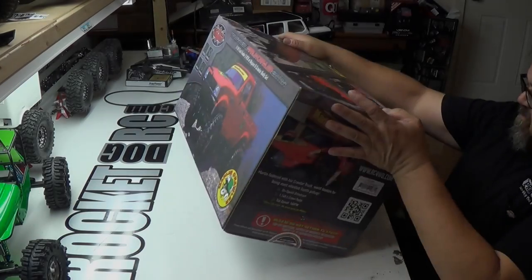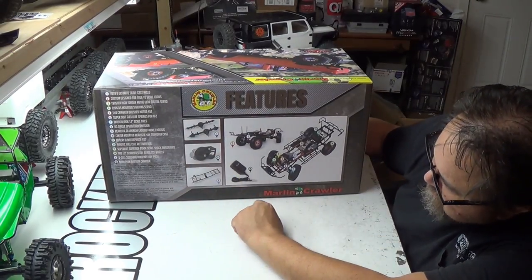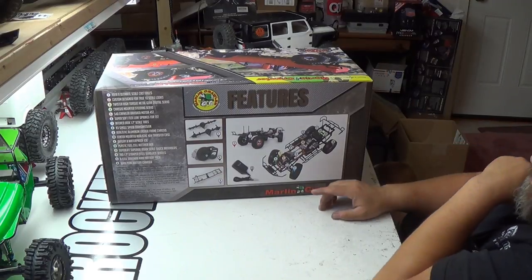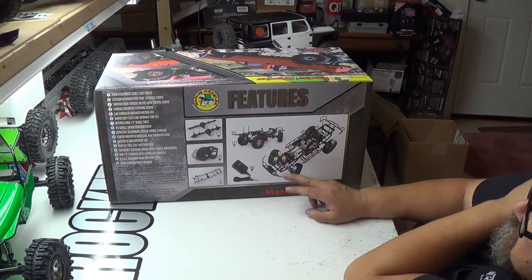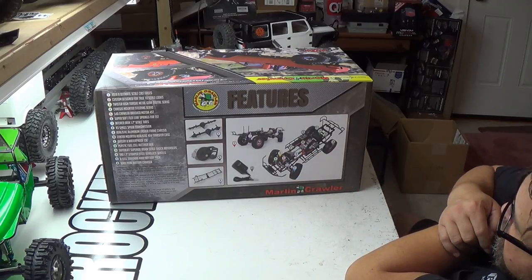Now let's see what else we got here. It comes with the Yoda axles, the single speed transmission, and the standard ladder frame. Custom design for true scale looks. Twister high torque metal gear digital servo. Chassis mounted steering servo. 540 crawler — it's got a 45 turn brush motor. That's pretty cool.